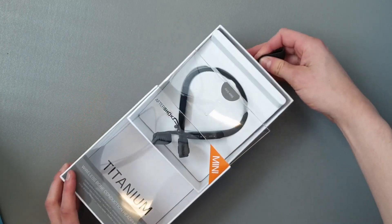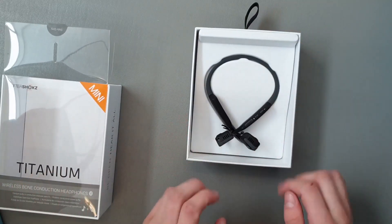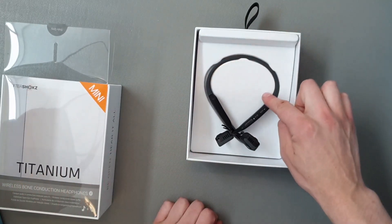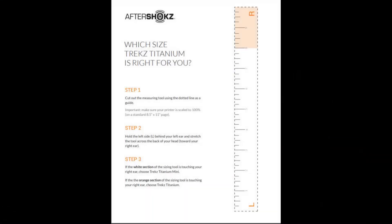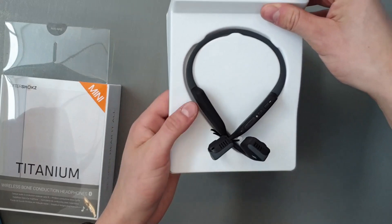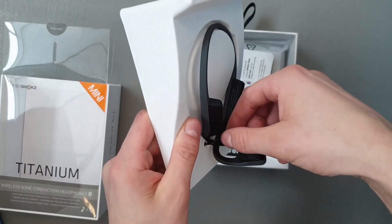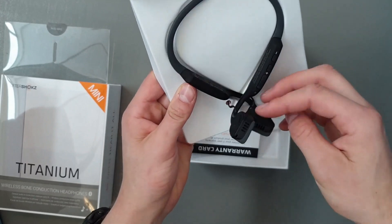These are the Minis. They are exactly the same as the normal Titanium but this one is supposed to be a little bit smaller. They do have a chart available online for you guys to see and measure your head and see which one suits you more. These ones are generally for children and women.